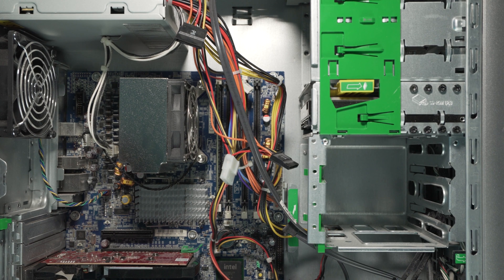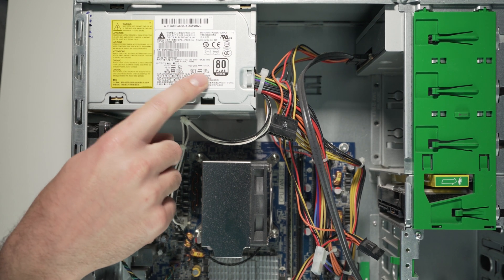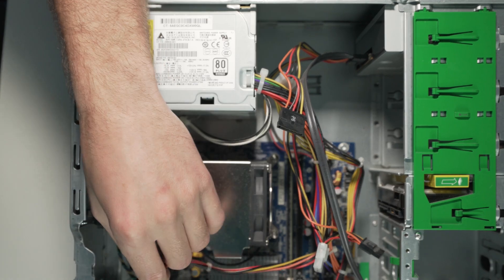We'll try to dissect this one piece at a time. Starting in the top corner, you can see it has this 80 Plus Bronze power supply rated at 456 watts — so I could easily accommodate a graphics card upgrade. The CPU in here is actually supposed to be a Xeon, which could be kind of cool. This power supply has plenty of static connections and also comes with the PCIe connector for a discrete graphics card, which is the main reason I wanted to pull it out for another build — but I may end up actually using this whole machine.